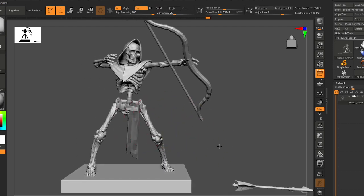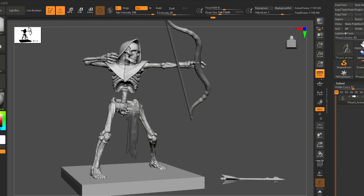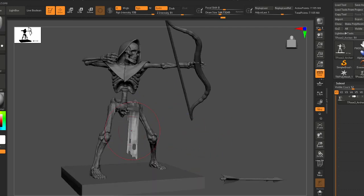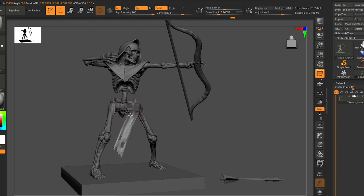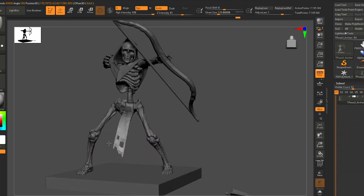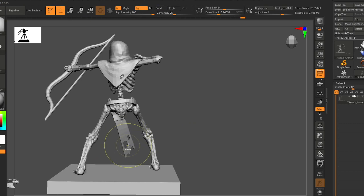Since we angled him down, I'm going to really lean into that with the cloth at his waist. Cloth and hair are usually the kind of thing you do at the very end after you have the bulk of your pose set up, because they should really complement whatever your pose is doing.